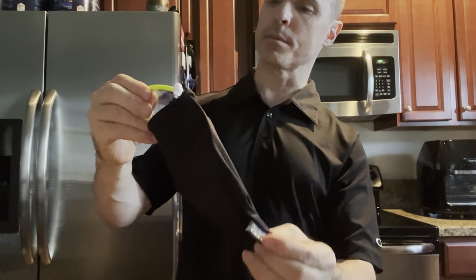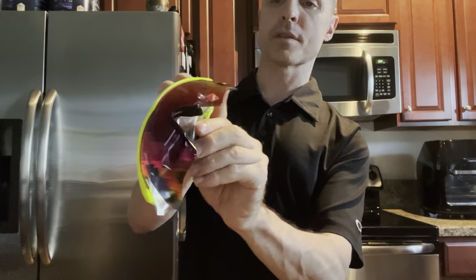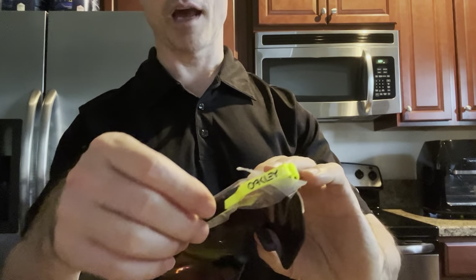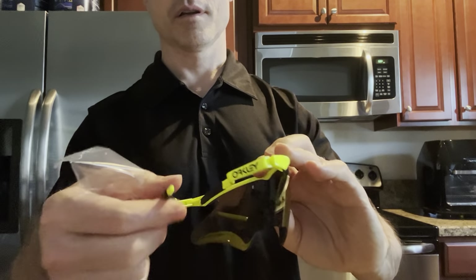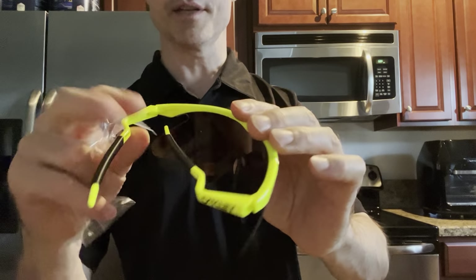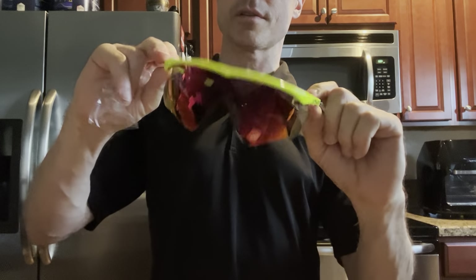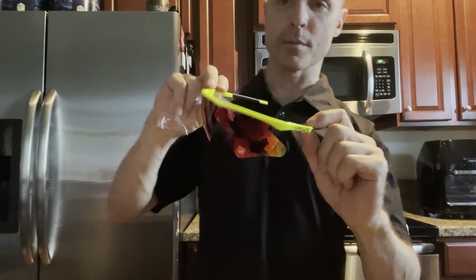Now I wonder if these things are serial numbered. They do have the Prism Road sticker on there, and of course they have the hammer fang ear stems — the longer ear stems — and the original Oakley logo on the sides. Hinges seem a little bit loose.